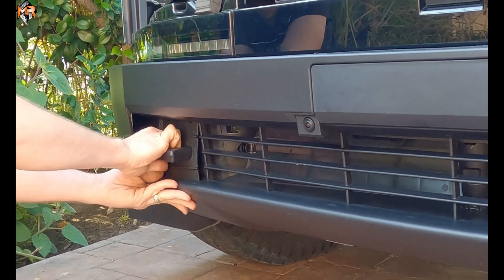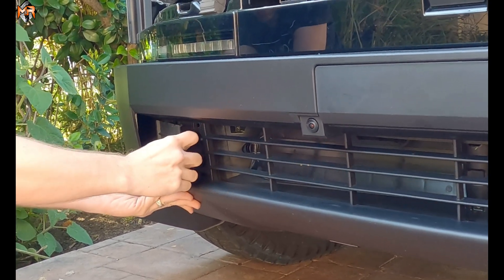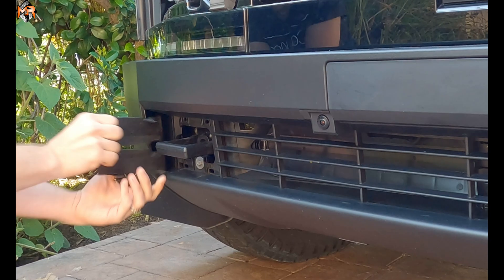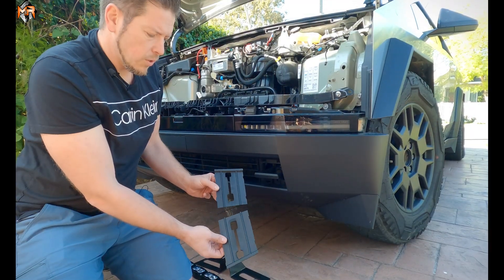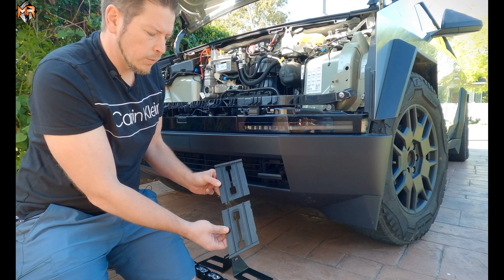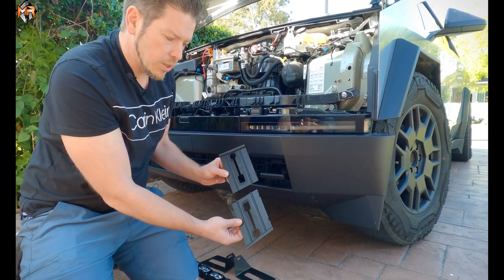Now I'm going to do the same thing on the passenger side — just kind of pry it out, unclip it and remove it. And I'm gonna take out the 10 millimeter bolt here. So these are the plastic trim pieces that we just removed. We are not going to be reusing them in the installation — we're going to put them aside.